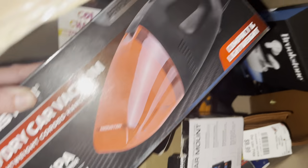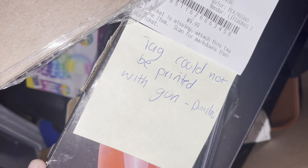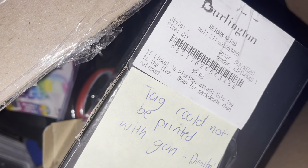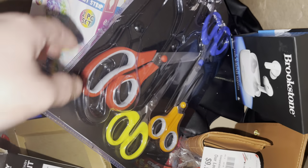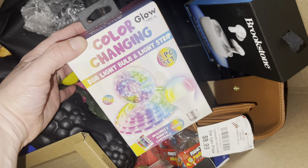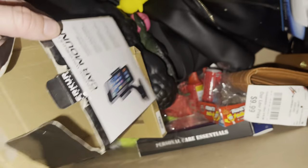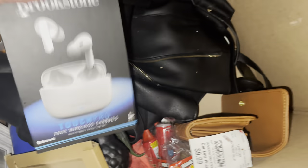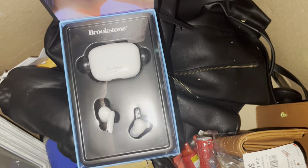We have a car vacuum — the tag says it could not be printed with guns. Somebody returned it; it might still work, I'll give it a try. Trash. Scissors — sweet. Some kind of color-changing light bulb and rope, I think. And then some earphones, earbuds.